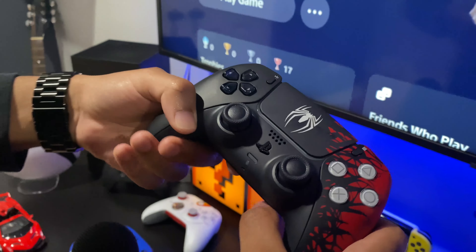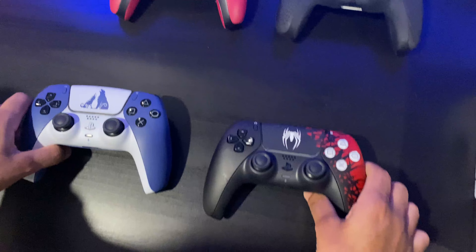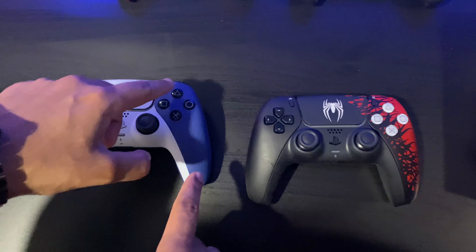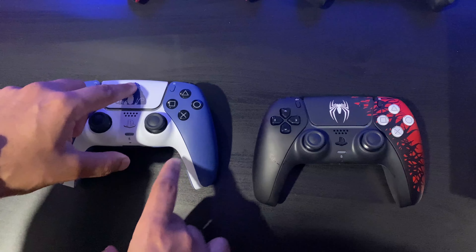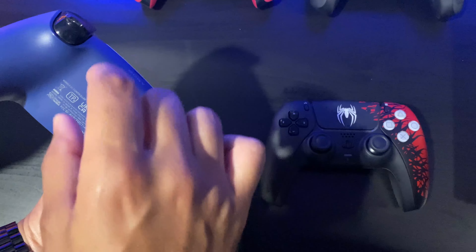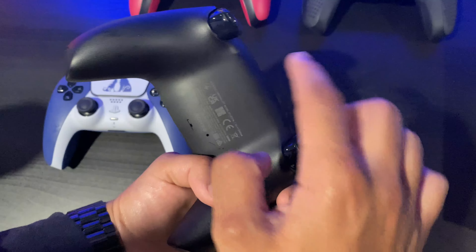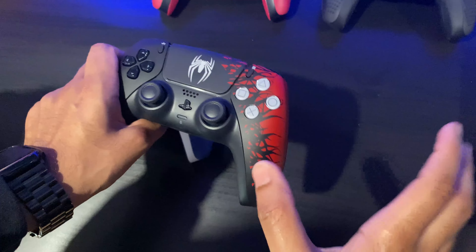To do a quick comparison, I'm putting this beside the God of War Ragnarök DualSense controller. With the God of War Ragnarök controller, you can see they took the time and effort to match the colors — the blue seeps to the back and there's the God of War design writing on the back as well. With this Spider-Man 2 controller, on the other hand, it's just a plain black plate — no design element at all.